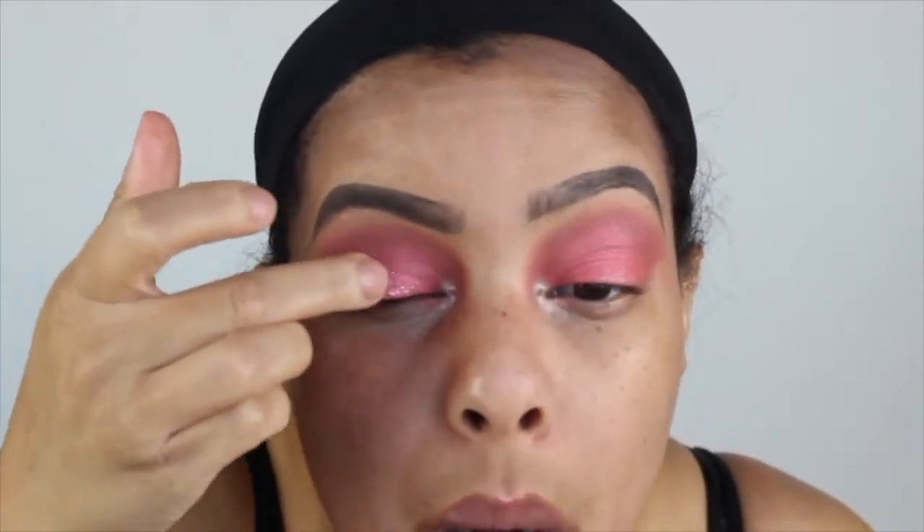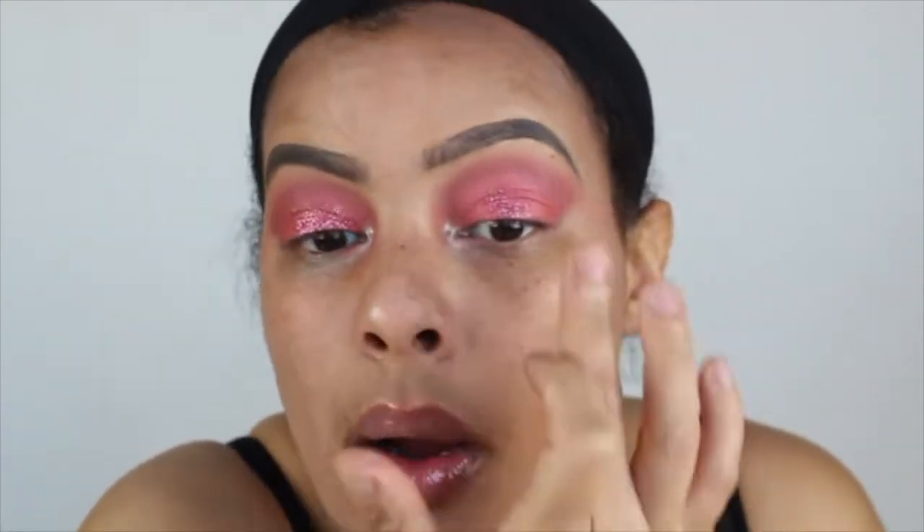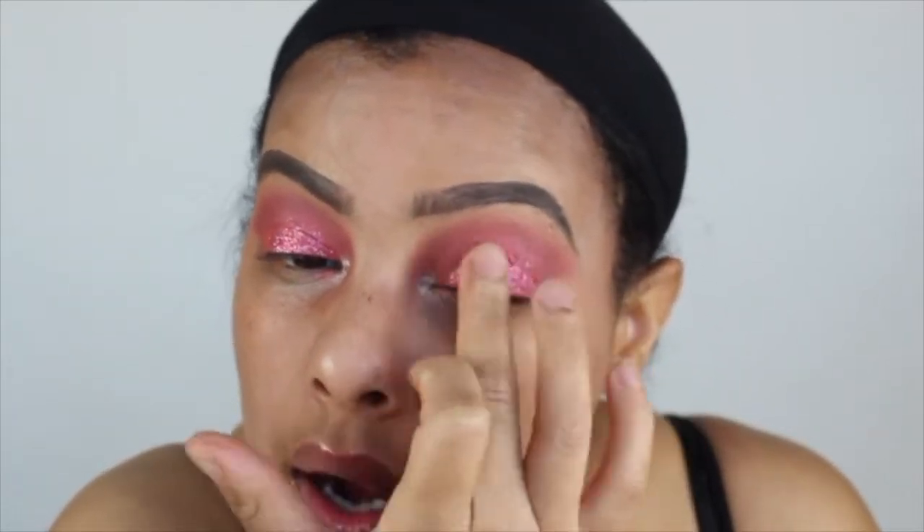This is the brights palette I was talking about — I did a full review on it, I'll leave all the information in the description box below. I'm just packing on the glitter, finger blending. I didn't apply any sticky base or glitter glue at all — just packing it on with my finger onto the lid. It comes out stunning. I'm also using the hot pink in this palette on the inner and outer corners.